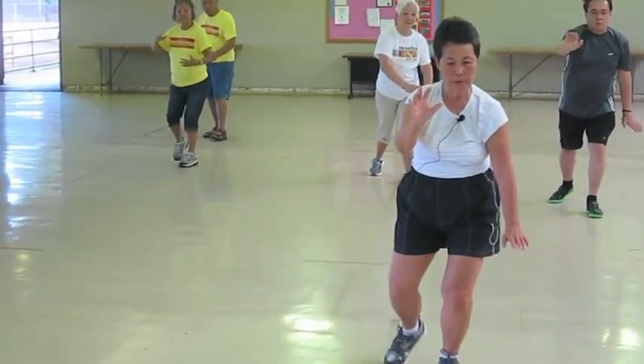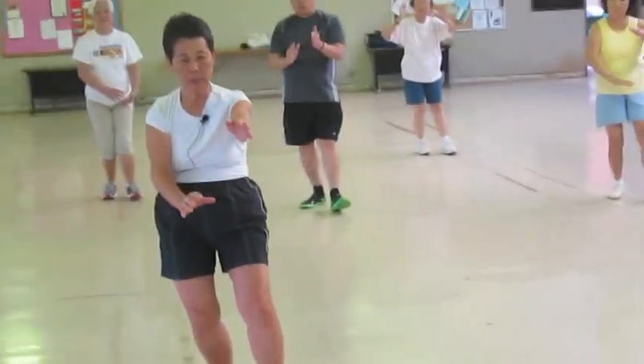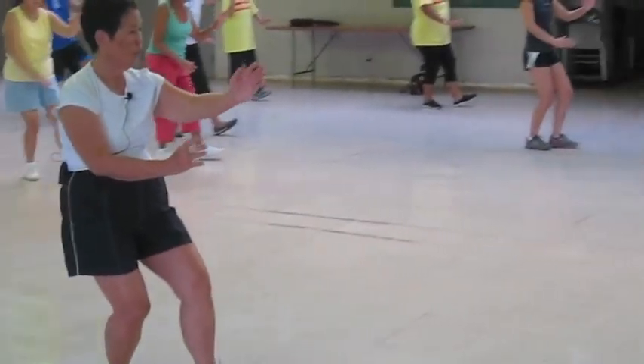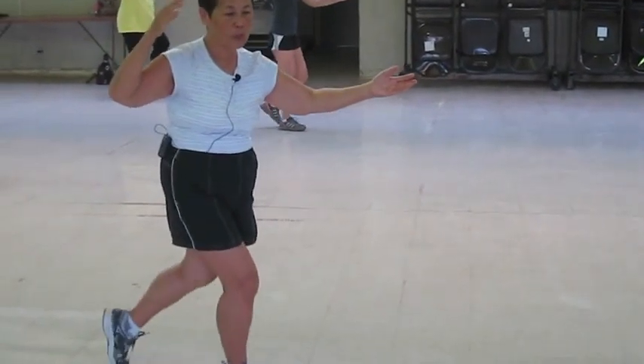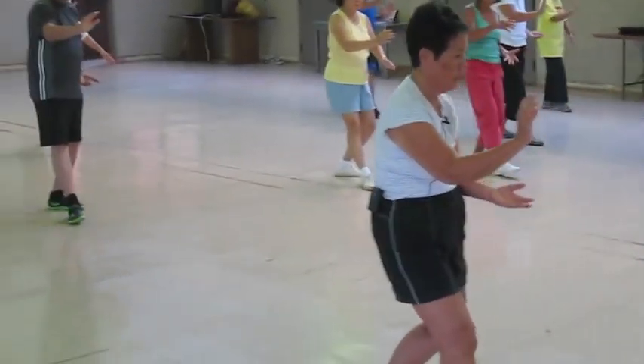Half step forward, sit back on your back foot, your right foot, play the root on your heel. New movement — pulsing with the monkey. Drop your front foot, open, lift, ear and toe, heel, pivot, and pull.